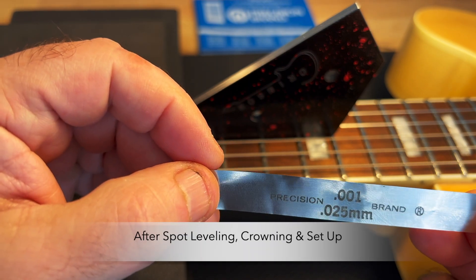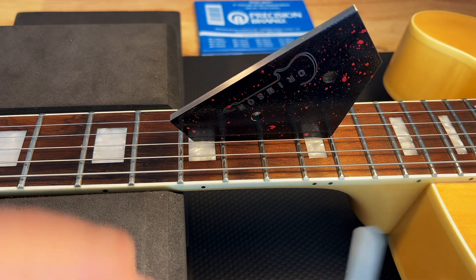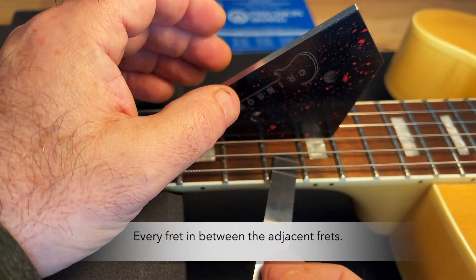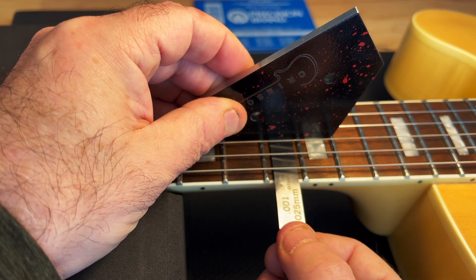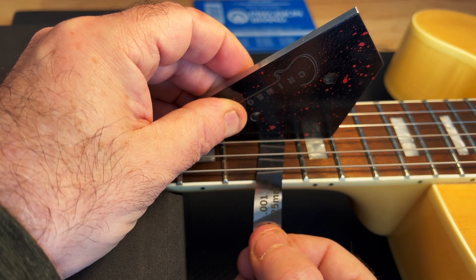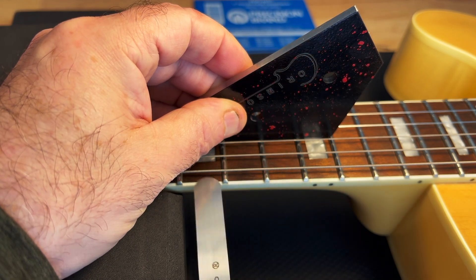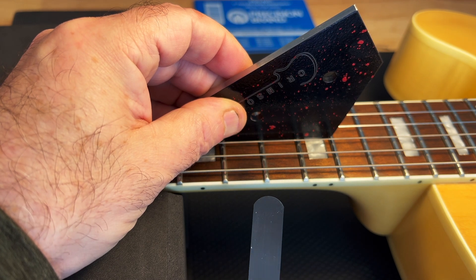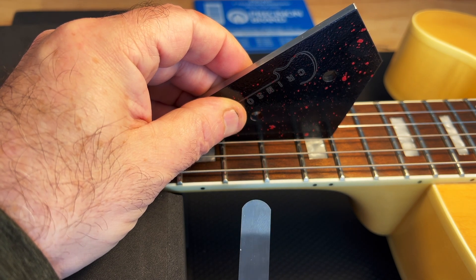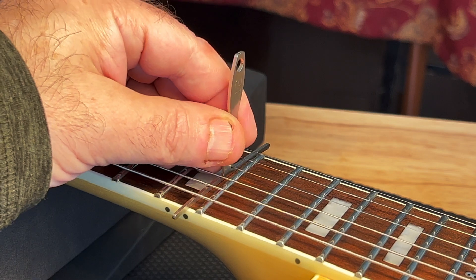One ten thousandths of an inch, and between each fret, the tolerance is even tighter than one ten thousandths of an inch. Now I could do this on every fret, but this is just a short video to show the action and other attributes. The radius at the twelfth fret is indeed a perfect 12 inch radius.